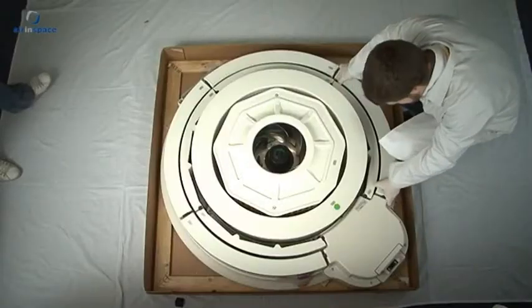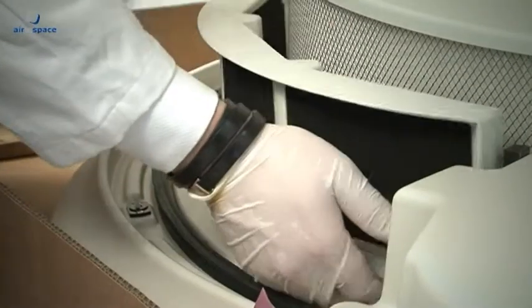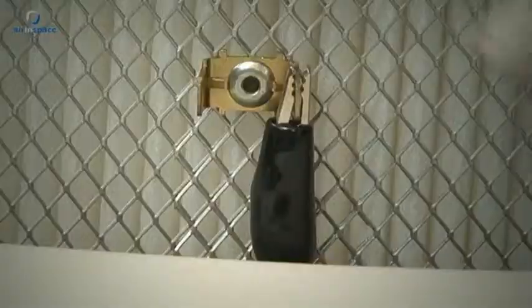Before the unit can be installed, its plastic cover, reactor modules and ventilator must be dismantled. The device's plastic base can then be mounted onto its support plate.